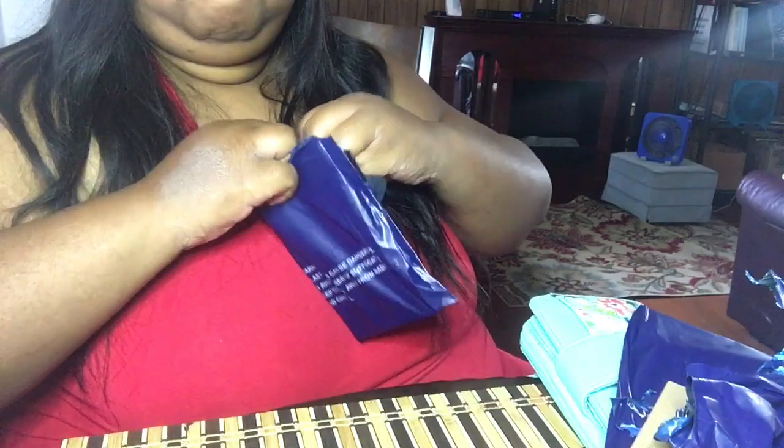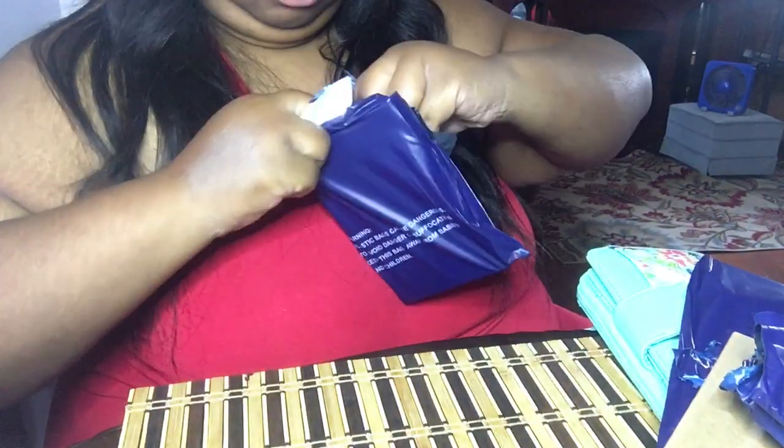It came in this package — there were three of them. I already opened two to count them, because anytime you receive something with a quantity, you want to make sure you count it to verify you got everything. So I'm going to open up this one on camera. This sucker's pretty sealed — they really packed this thing up really nice.